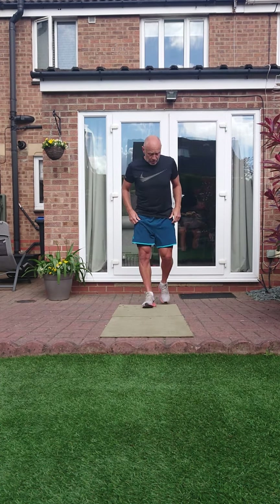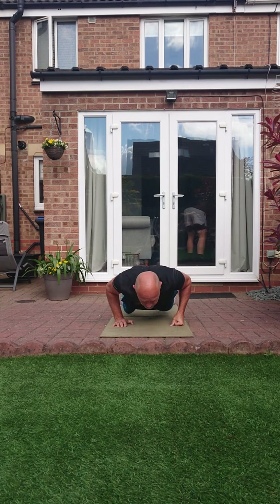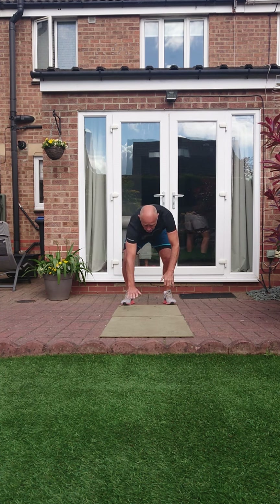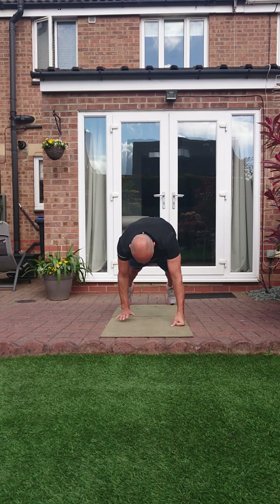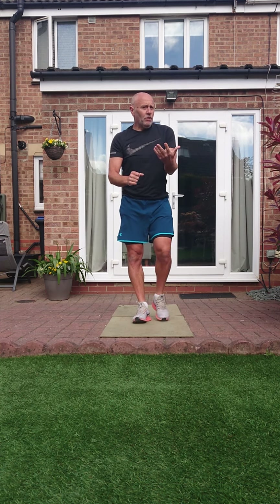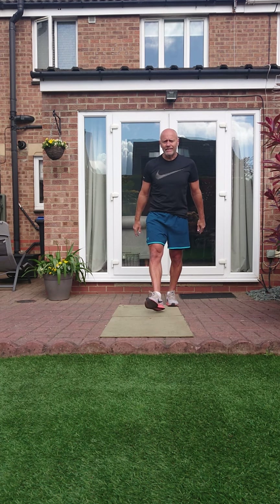Into walk-out press-ups. Walk it out, do your press-up, chest to the floor, bring it back up, walk it back. Or you can put your knees on the floor, do your press-up, come back up, knees off, and walk it up. I'm probably going to add a double press-up — it's up to you. Knees on or off the floor, chest always down.